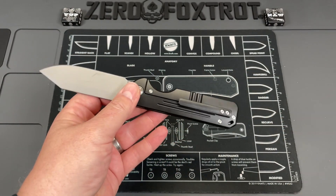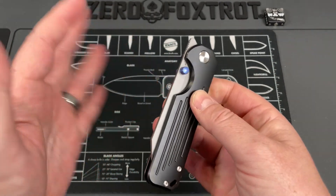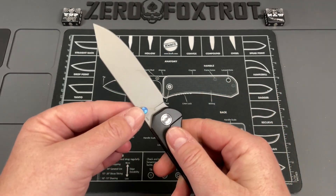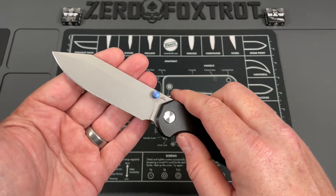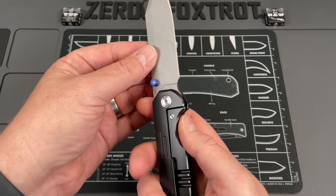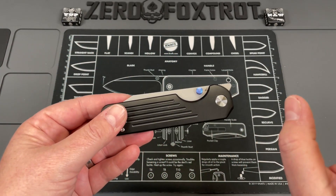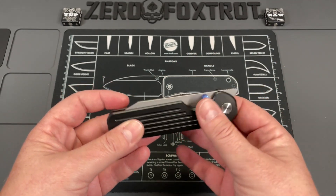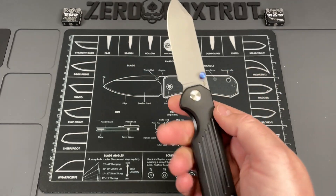If you guys don't know — I didn't know until recently — AM8 and Migran are the same thing. Migran makes AM8, so the Migran Valona and everything are the same family. I did have an AM8 knife on the channel not long ago and I was really disappointed with it: heat treat, ergos, everything about that knife, considering how good some of Migran's other knives had been.